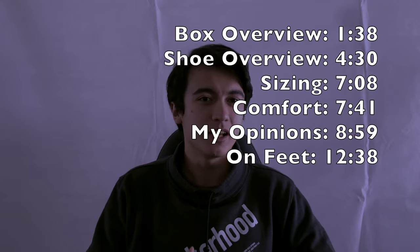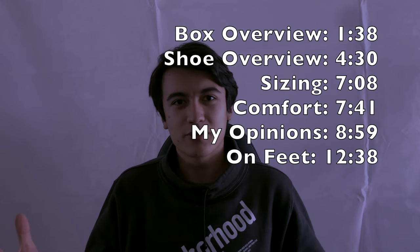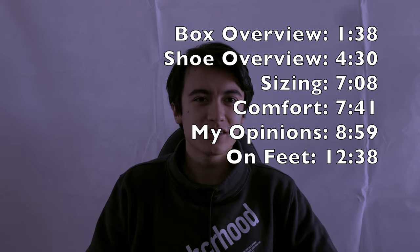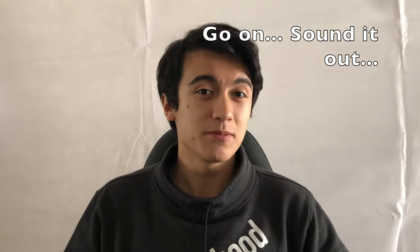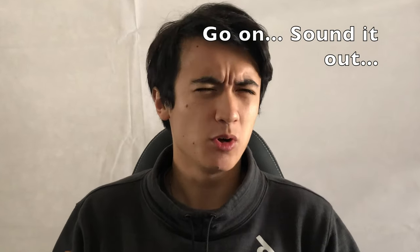Now he has finally brought out some footwear, and we've got one of the pieces here today. So without further ado, today we're here to talk about the Nike Free TR3 MMW in the ivory colorway — I'm not exactly sure, as the colorways are always listed differently on these boxes. With the intro out of the way, let's get into the box.